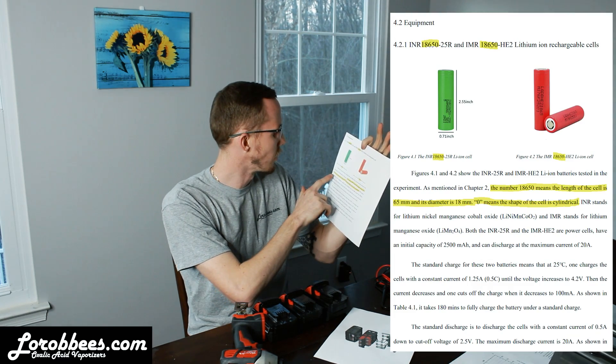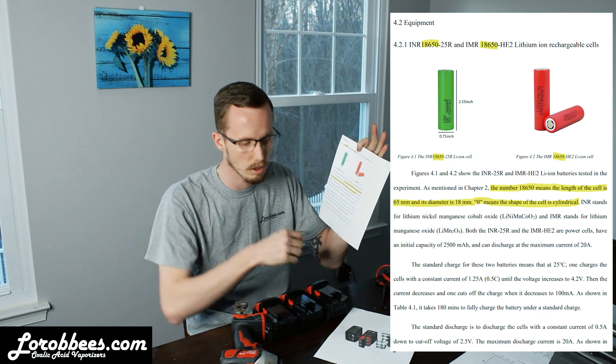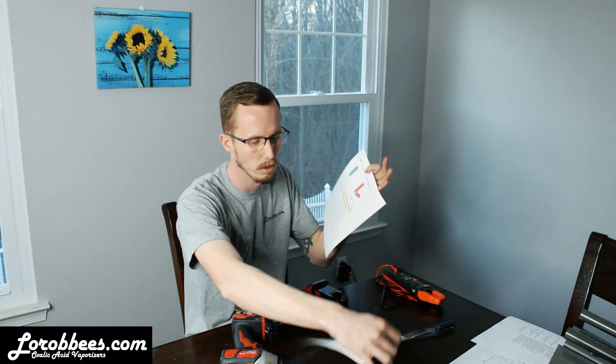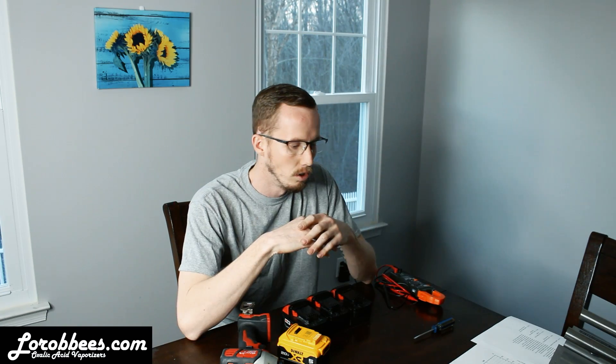18650 means the length of the cell is 65 millimeters and its diameter is 18 millimeters. Zero is the shape of the cylinder. They do have 18650 batteries in them — that just goes into a little bit of the background and history of the battery itself. Today I'm going to be going over the M18, the 20-volt max XR — any of those square batteries that will fit the Instant Vap.